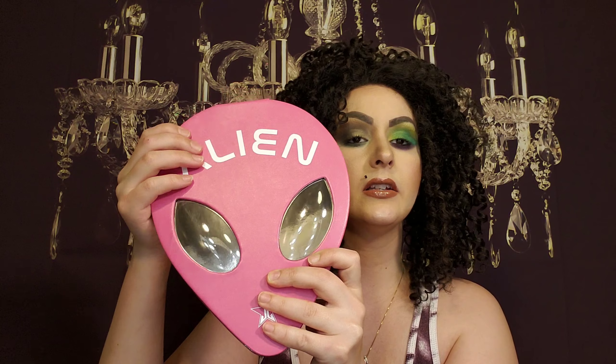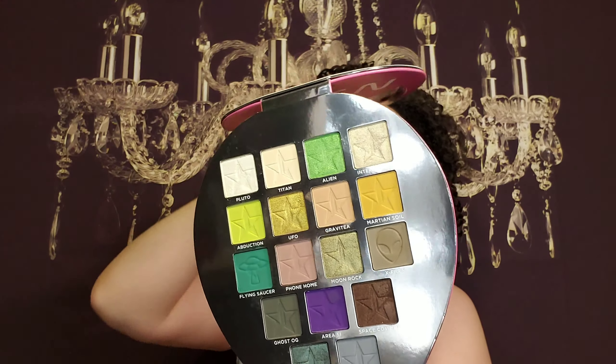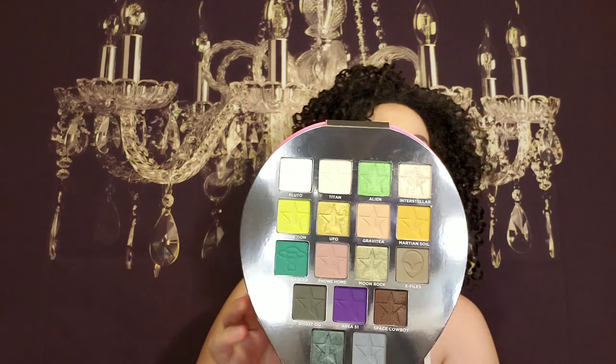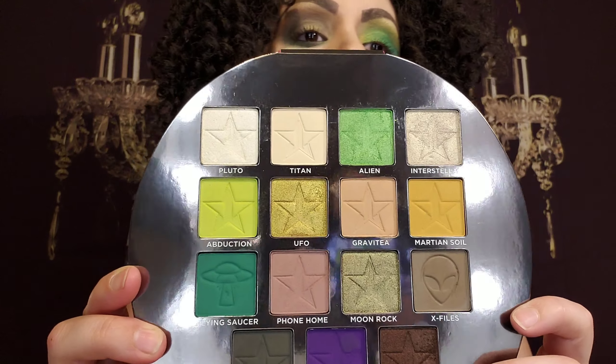It feels very, very expensive — great quality. The eyes are kind of like puffy and bubbled; you could squish them. It is a magnetic closure and it folds back like that. You do have a mirror that size, and this is what the palette looks like — it's very stunning.